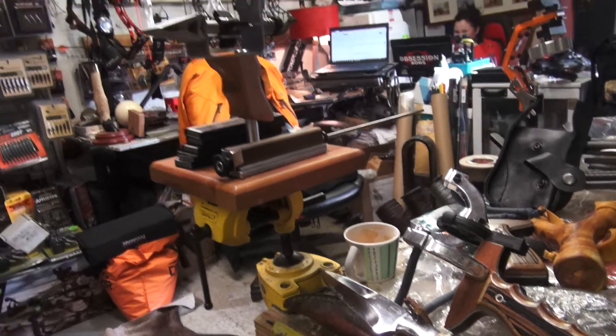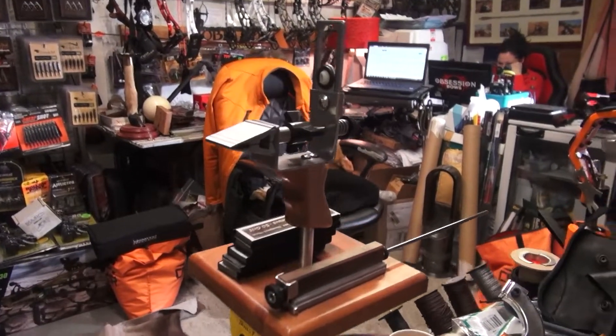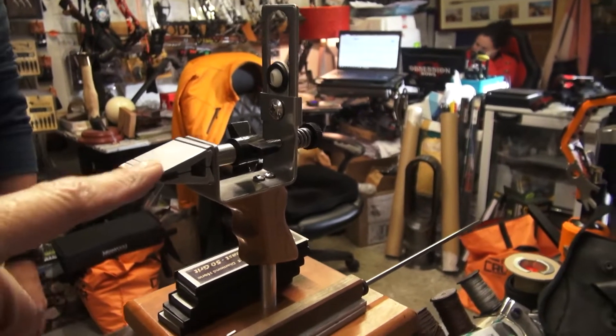These guys sell archery supplies and blades at a tremendously high level. This thing here - you're about to see the hands and hear the voice of a chap called Kevin. Kevin, tell us about this device here.